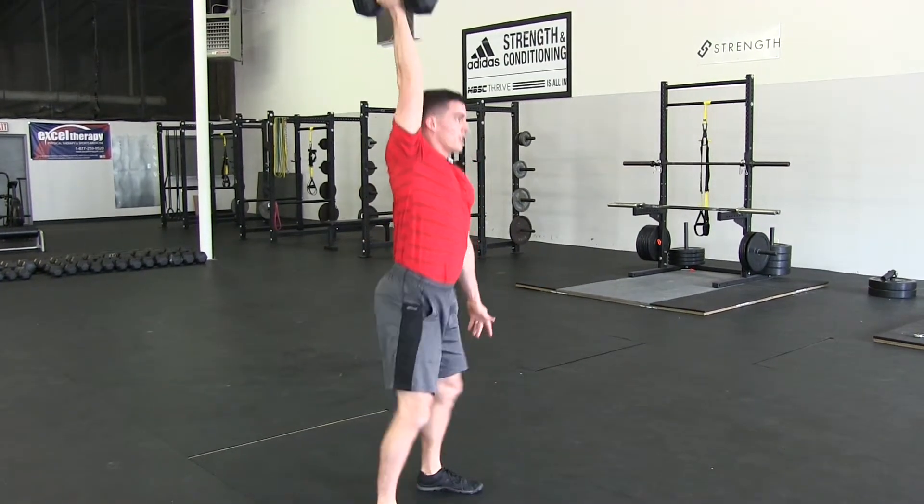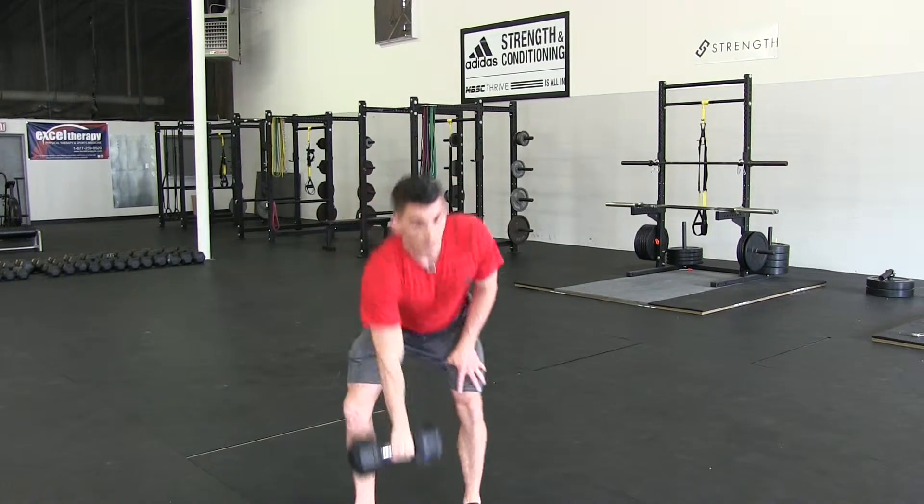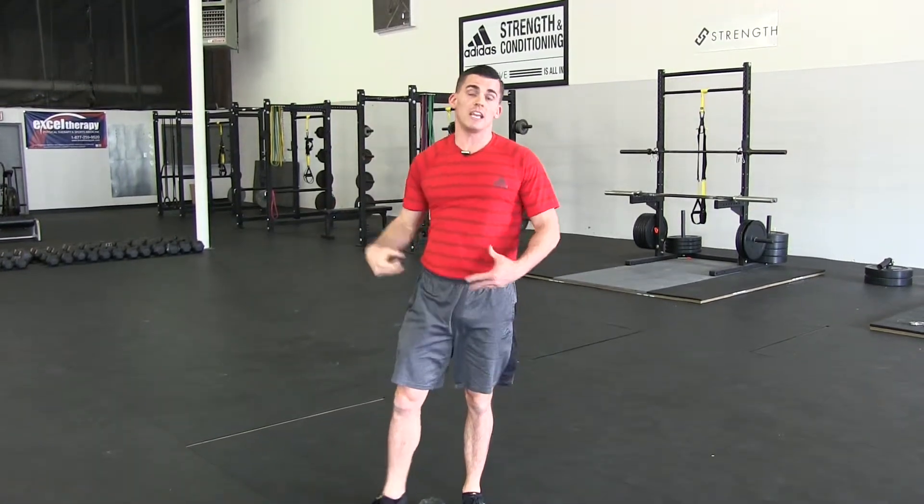Jump, shrug, punch, and land. I'm not using my arms to do the lifting — I'm using my hips. My arm is a strap and that elbow is just guiding the weight into place. Common faults we'll see: a big pull with the arms, not learning how to jump and extend or squeeze the glutes at the top, and landing with stiff legs. We tell our athletes all the time — we're not cheerleaders, we're athletes, so we need to land in an athletic position.